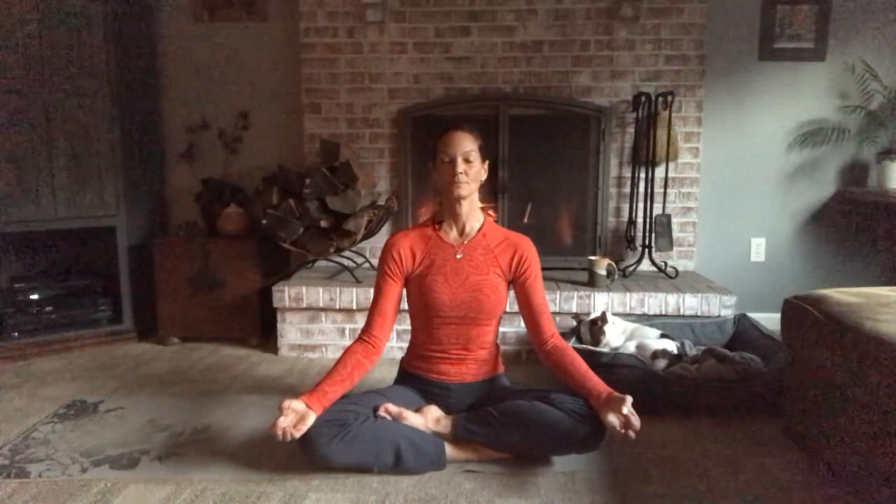Take a few nice deep breaths in and out through the nose, slowing things down. It's that balance between willpower — challenging yourself, doing hard things, getting out of your comfort zone — and chill power — practicing recovery, restoring the mind, body, and spirit.